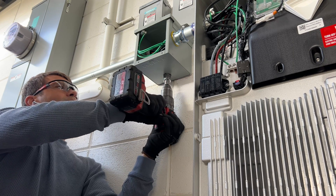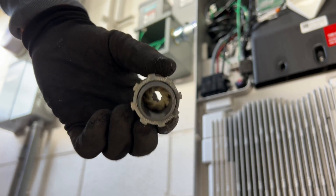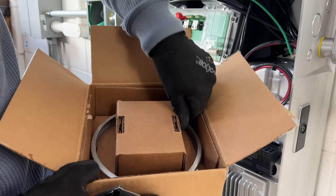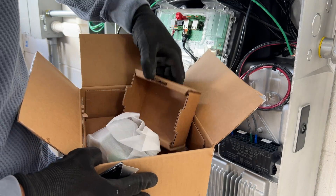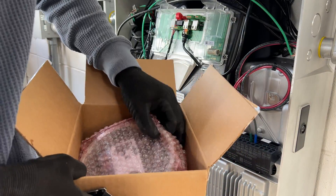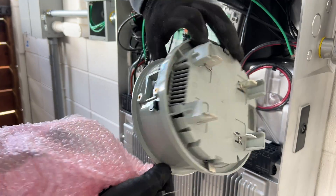Now we need to run wires for the rapid shutdown button and for communication between the Powerwall and the Tesla Backup Switch. The purpose of the Tesla Backup Switch is to serve as an automatic transfer switch — whenever a power outage happens it will disconnect the electrical panel from the grid, and it also communicates with the Powerwalls and measures consumption and production.